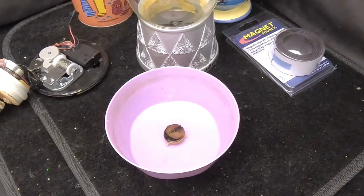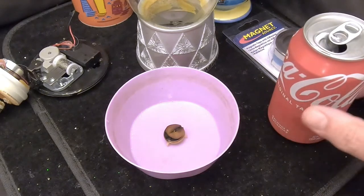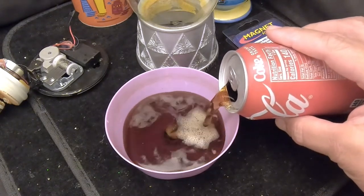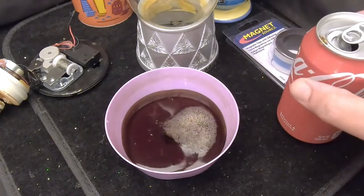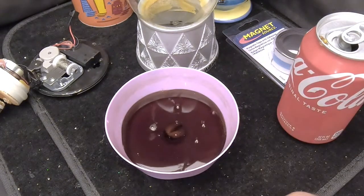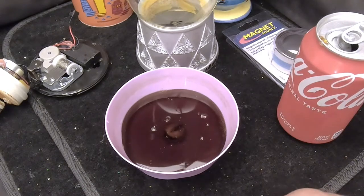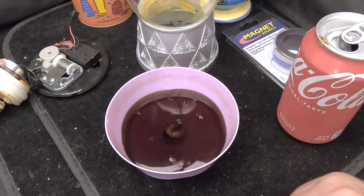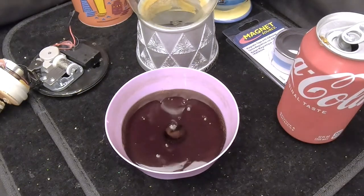I wish I remembered his username — I'll have to give him credit in the description. I wasn't sure if he was pranking me, but Coca-Cola does have citric acid in it, so it could work. We're going to pour some Coca-Cola in here — which is the same color as the corrosion — and let it sit for the rest of the day, maybe overnight. Look at that — it's already bubbling around the corrosion! Something in the Coca-Cola is starting to eat away at it. Maybe I'm not being pranked.